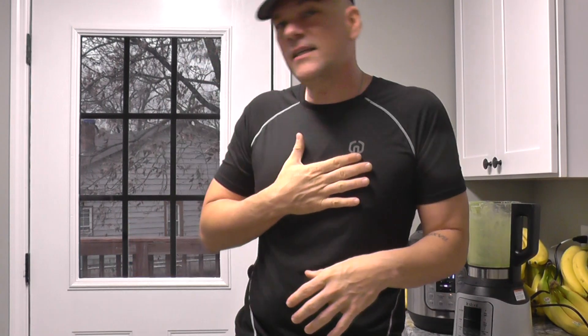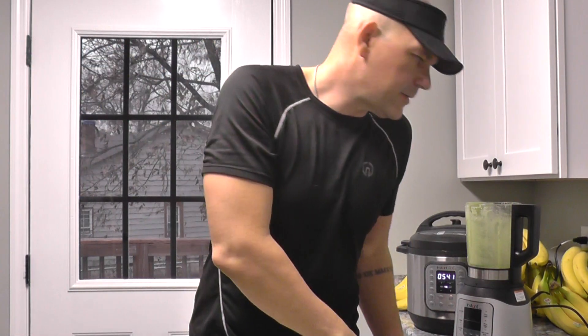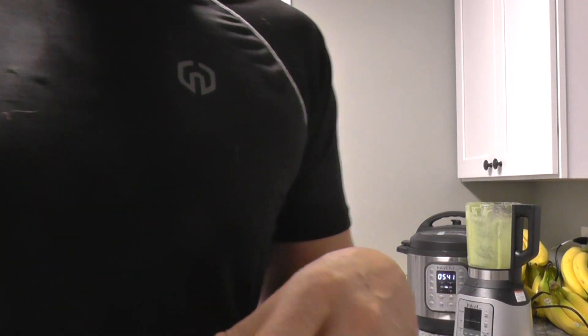Hey guys, the Plant Based Ninja here. I just ended a video — I told you if you went until the end of the video, maybe one of you did, and I didn't show you what I promised I would, which is the bean soup that I made, also the sweet potatoes. I'm going to show you the green smoothies I just made.